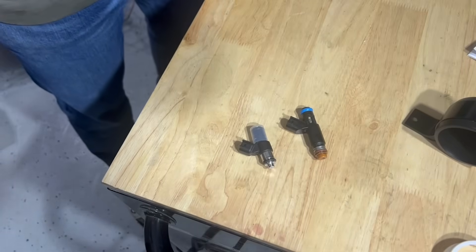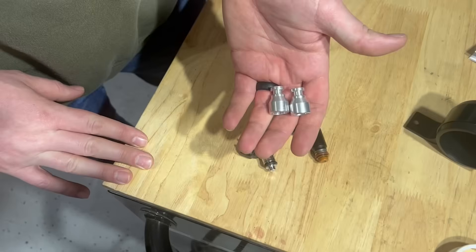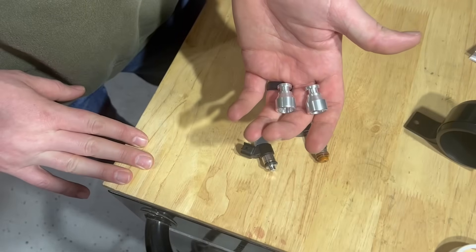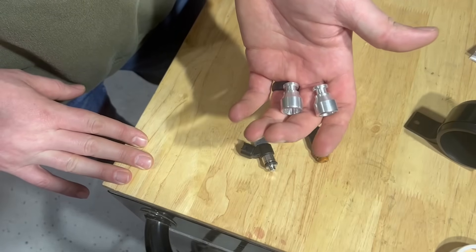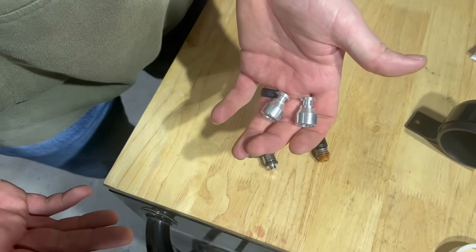Now I know what you're thinking — those aren't the same height injectors. That's where ICT Billet comes in. ICT Billet makes these adapters that will adapt your LS3 injectors to any LS1, LS2, or truck intake. Let me show you how they work.